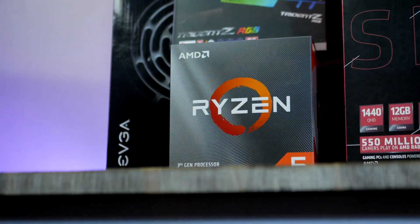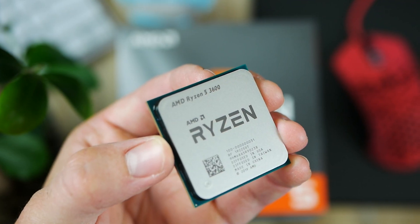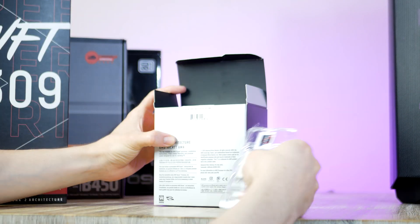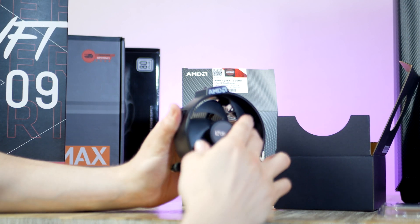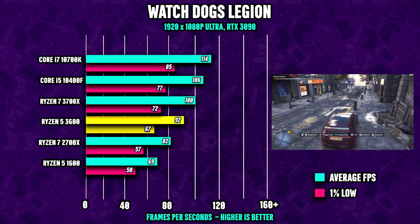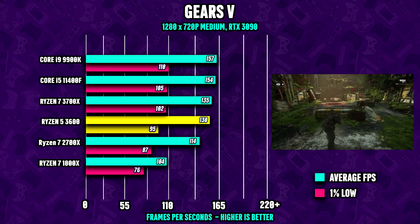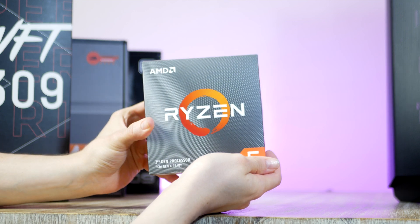With that done, let's go ahead and unbox the CPU. This is the Ryzen 5 3600, which is a six-core, 12-thread CPU with a 3.6 GHz base clock and a boost clock of 4.3 GHz. Included in the box is also the cooler, which we're going to use for today's build. In terms of CPU performance, this $199 processor is performing fantastic even versus much more expensive CPU picks, and that makes the 3600 one of — if not the best — CPU pick for any gaming PC in 2021.